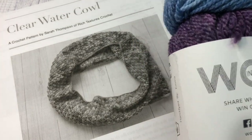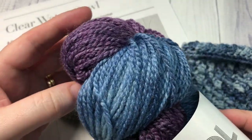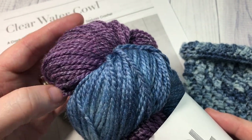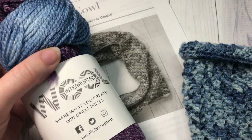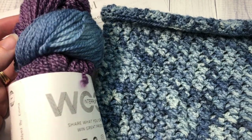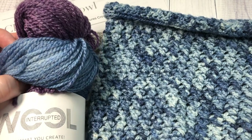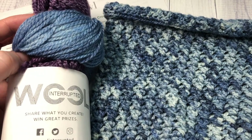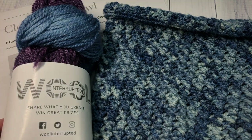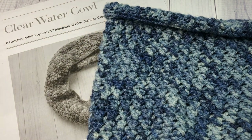It's a 30% bamboo and superwash merino blend — so about 70% wool and 30% bamboo — and it has a really nice feel. The color I used in my cowl was called Blue Hue; this one here is called Moody. Absolutely gorgeous yarns, and you can find more of their yarn as well as their yarn boxes online if you look up Wool Interrupted.